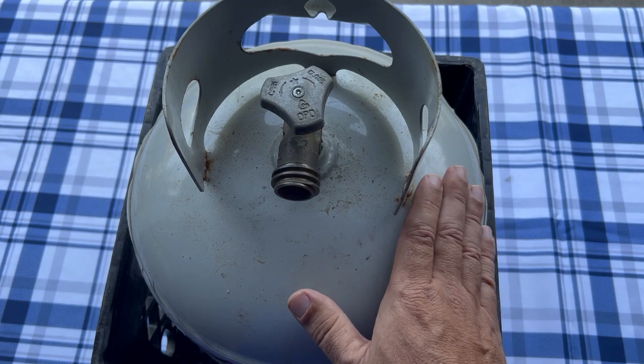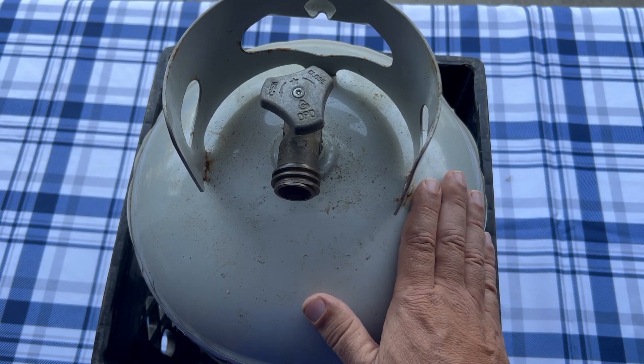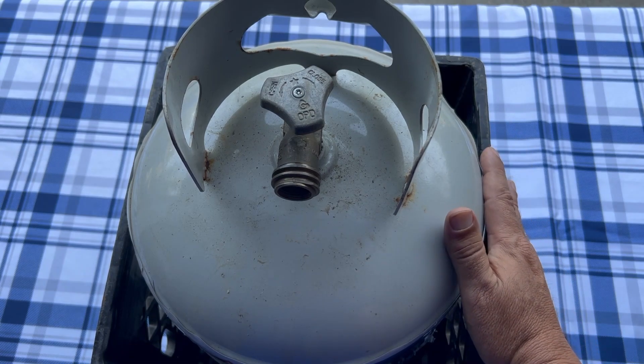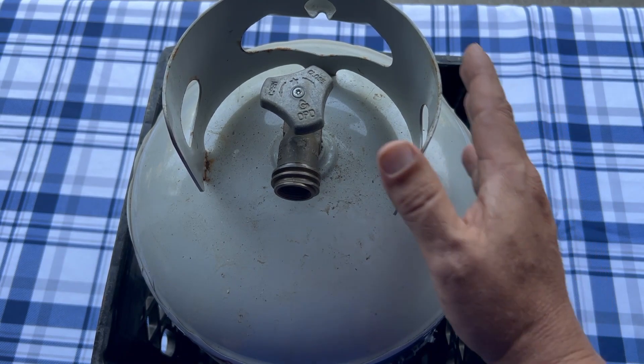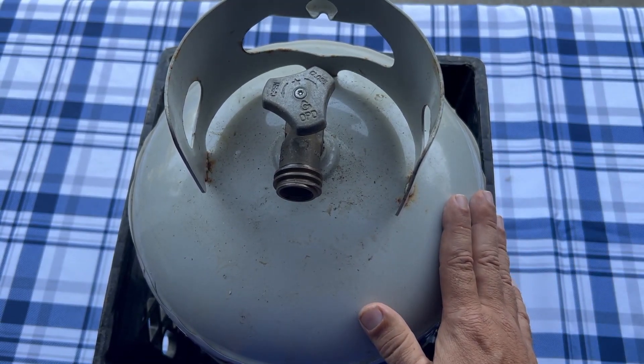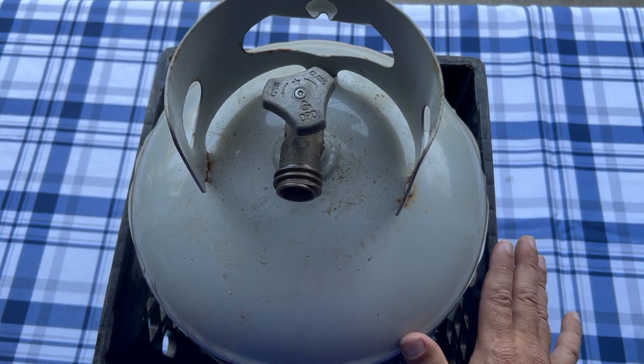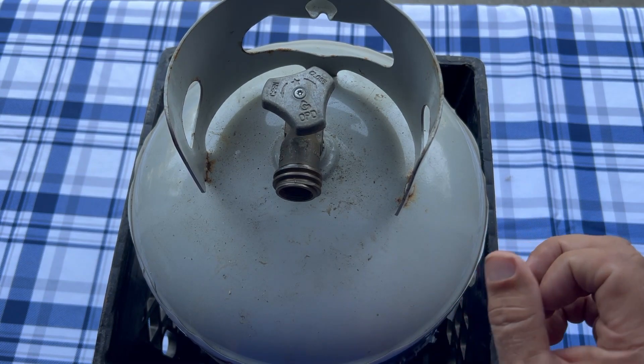Do those things and your tank will store for a long time. Another thing we always do is keep them in a crate — a milk crate like this — because that makes sure your tank can't flip over or get knocked over. That's just another safety thing when you're storing it.